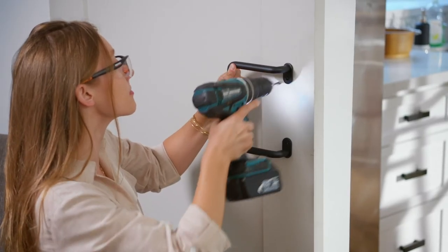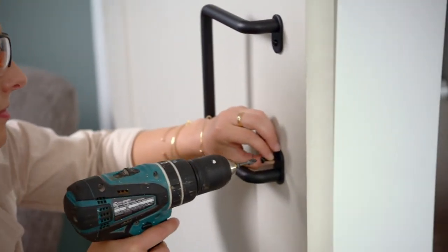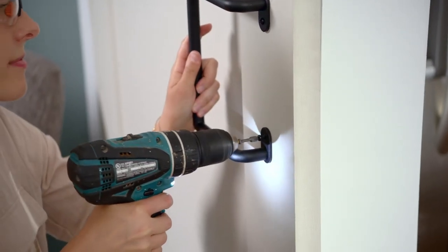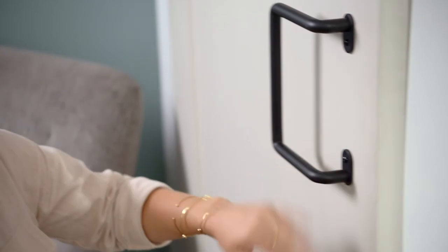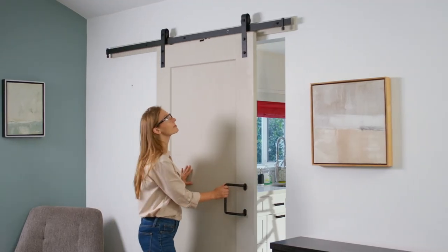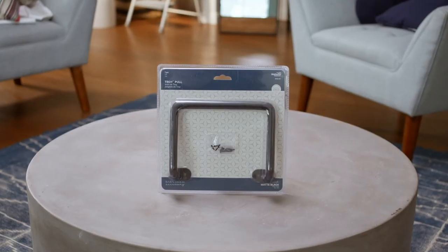Now let's install the Troy Pole. The Troy Pole is surface mounted, just like the Charleston Pole, and is shown here. As you can see, each pole is easy to install, which makes it perfect for any DIY project.